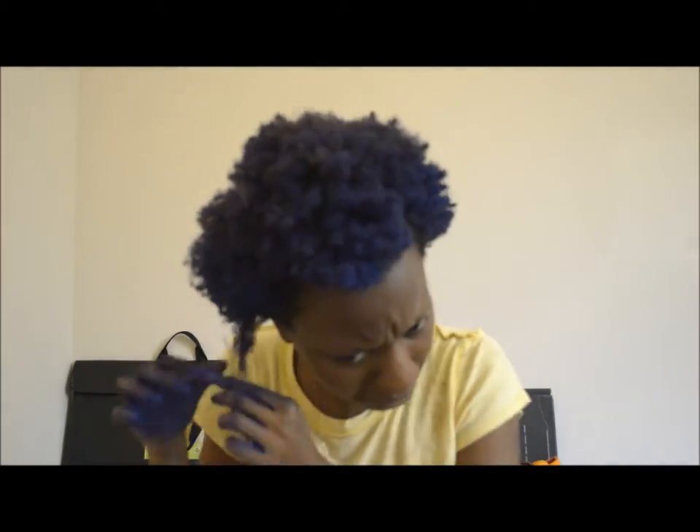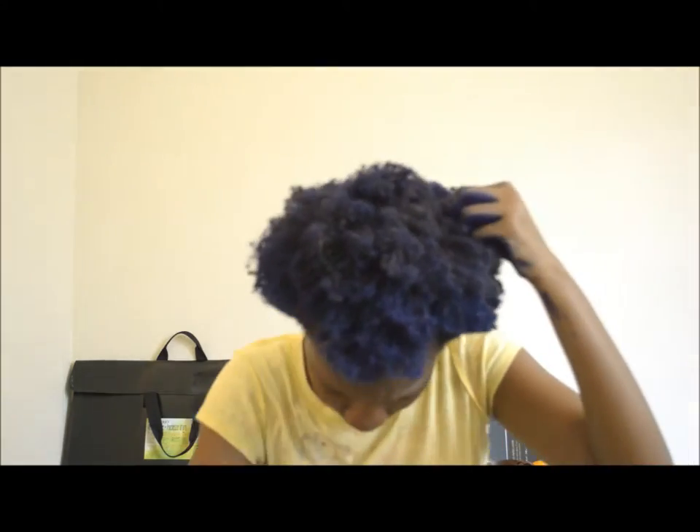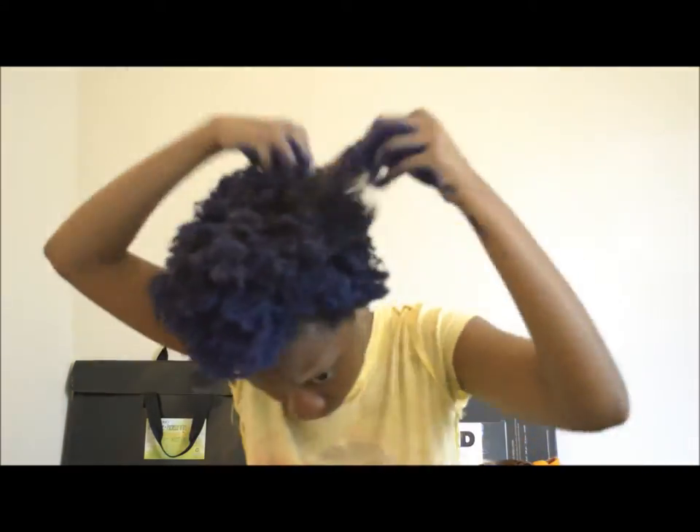Sorry for that little cutback guys — I had to go back and make a new batch of hair color since my hair is very thick and I ran out of it while I was applying the color, so I do apologize.